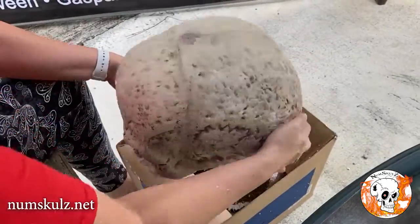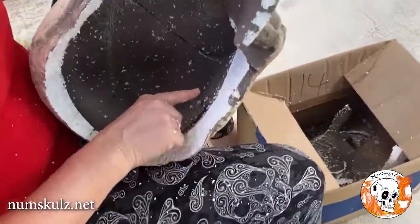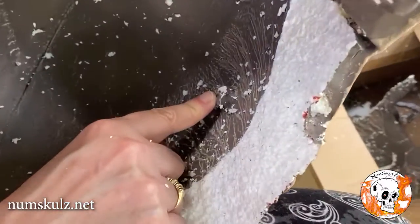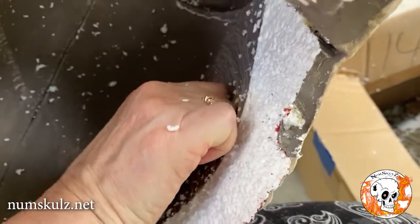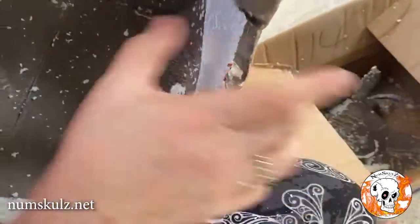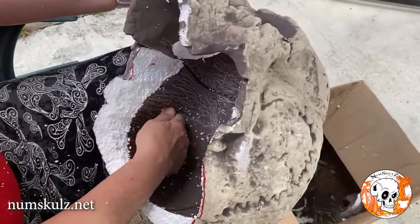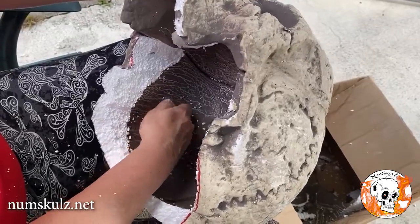Dump that out. Inside here are two little nubs — you may or may not be able to see them. The nub is what was used to hold it on the mold when it was made; that can just be broken off if you want to. And on this side also — break it off for that purpose.